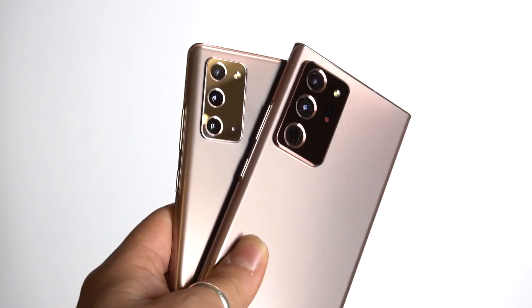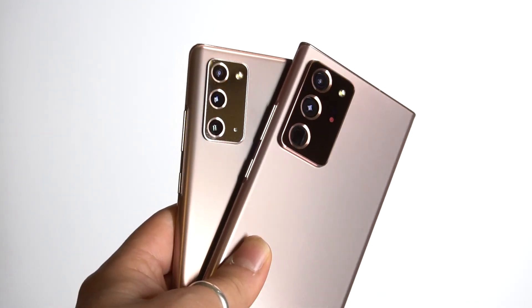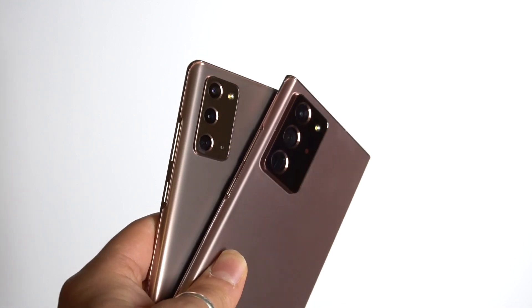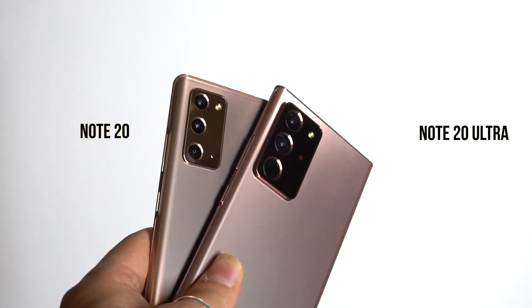With today's Samsung Unpacked, we saw a host of new Samsung devices, including its Galaxy Note 20 series. Just like last year, we get two Note devices this year, namely the Note 20 and the Note 20 Ultra.